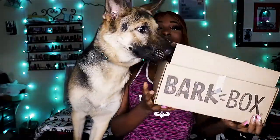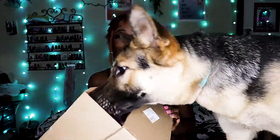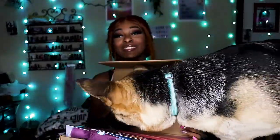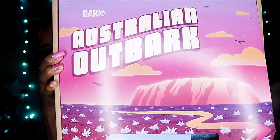Okay, so let's let her open it — let's see if she can open it. I never let her open these boxes but I'm sure she can. Alright, so this is what we got here, y'all can see that. Okay, so it is the Australian OutBark — my BarkBox. Wow, that's cool!